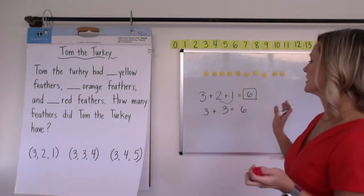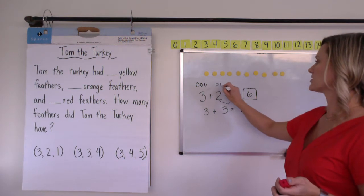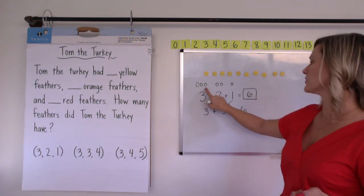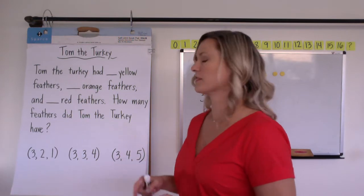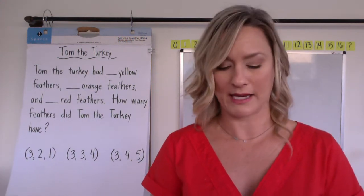Or you might just see general drawing: one, two, three — plus two more, plus one — and then they recount: one, two, three, four, five, six. It would go the same for any number choice. So even if they have 3, 4, and 5, they're probably going to employ some of the same strategies.